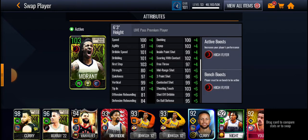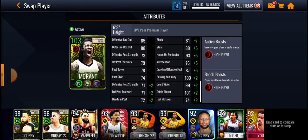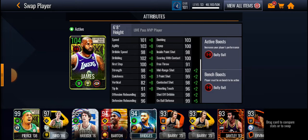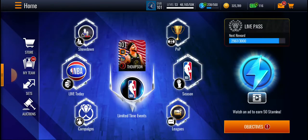Ja Morant is a 6'3 point guard with some pretty solid stats: 98 three, 100 speed, 100 dunk, 103 layup — and he's also got an 81 block and 88 steal. My boy can hoop. Then you got LeBron James: 101 speed, 103 dunk, 100 layup, 107 mid-range, 99 three, with a 99 block and 101 steal. Sheesh, that boy's nice with it.